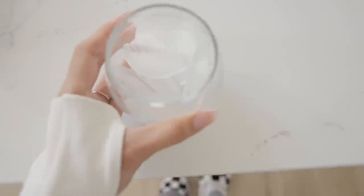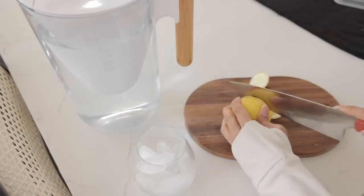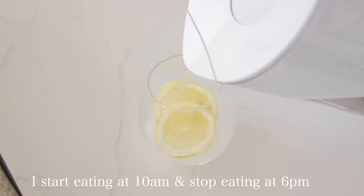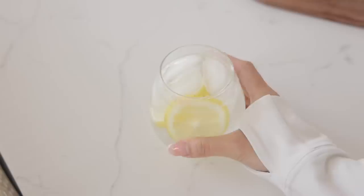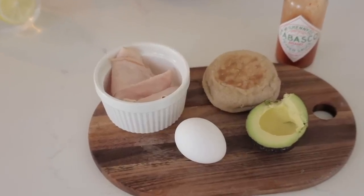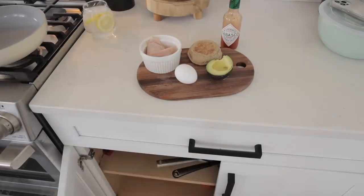If you guys have been watching me for some time now, you probably already know that I do intermittent fasting. I've been intermittent fasting for a good four years now, but yeah, I'm still intermittent fasting. So right in the morning I like to stay hydrated — today I got a little fancy and put some lemon in my water, and it was so good. Today I'm gonna be making a low carb breakfast sandwich.